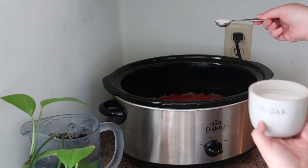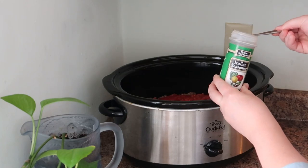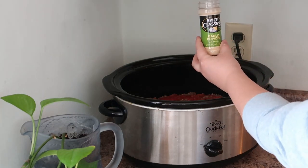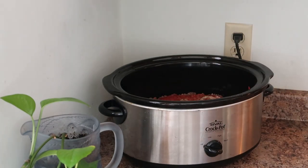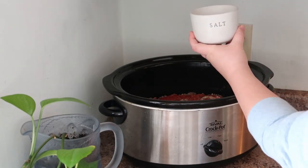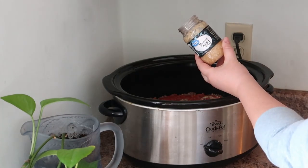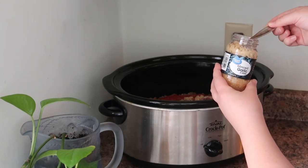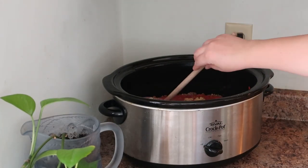You need one teaspoon of regular sugar — this is just to balance out the acidity from the tomatoes. You need one teaspoon of Italian seasoning, one teaspoon of garlic powder, half a teaspoon of ground black pepper, one teaspoon of salt, and two teaspoons of minced garlic. You can use the jarred kind or fresh chopped garlic, whatever you prefer. Give this a good stir.